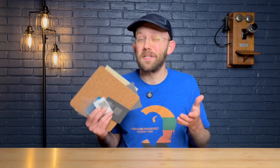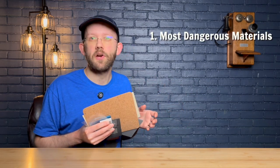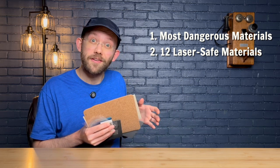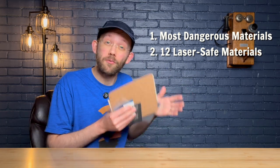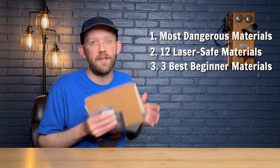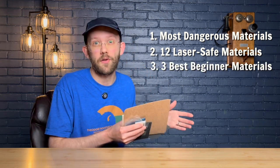We're going to cover three main things in this video. First, we'll talk about the most dangerous materials that you should avoid using on your laser. Number two, we'll talk about 12 materials that actually are laser safe, at least sometimes. And number three, we'll talk about the three materials that I think are best for beginners. As a bonus, I'll also tell you my favorite suppliers for each of those materials.